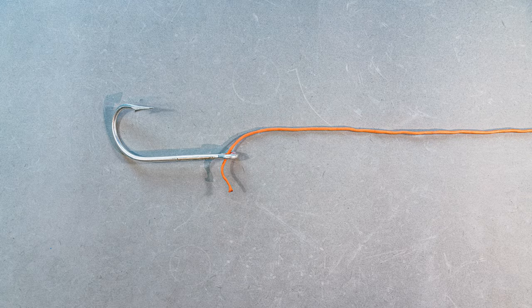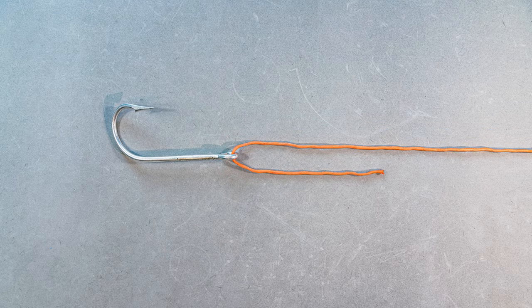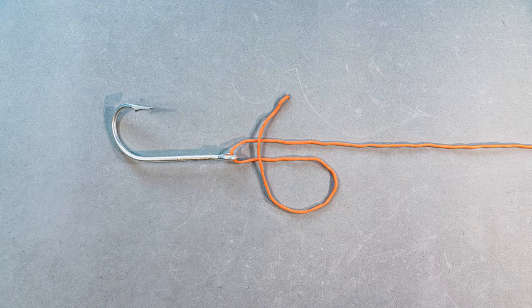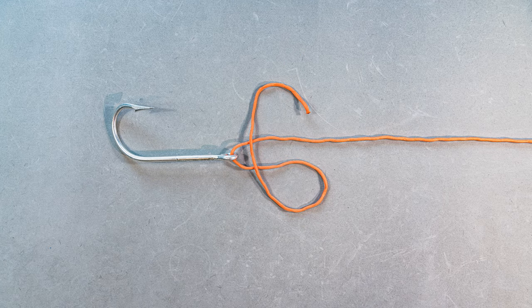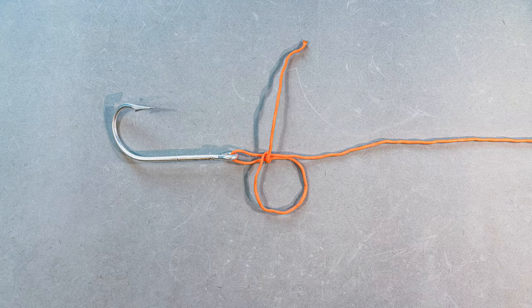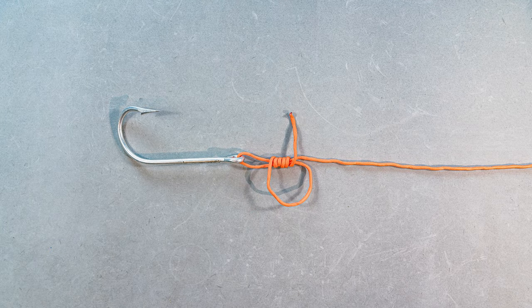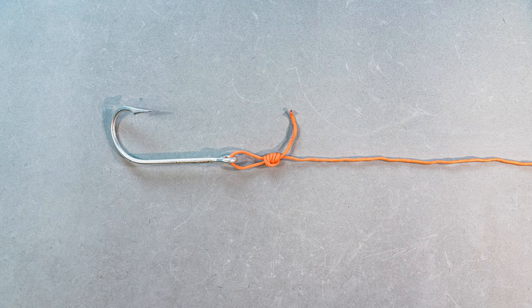We're gonna start by bringing the working end of our line through the eye of our hook or swivel, and we're gonna create an X. Then take the working end of that line and wrap it around the top two lines five times. Once we do that, all we're gonna do is lubricate it, pull it tight, and then pull it flush down on the hook. There you go — you've got a uni knot. Super easy, simple. This is my go-to knot. Let me know what your go-to knot is in the comments down below.